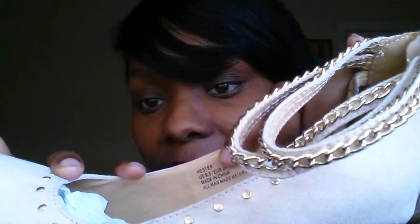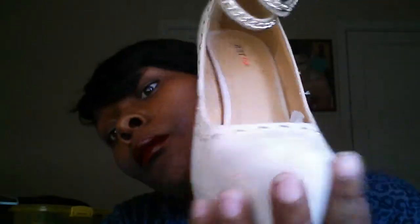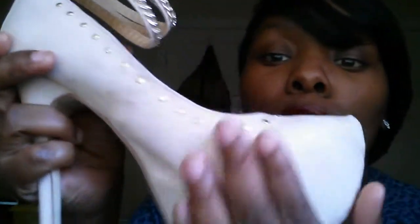In every Just Fab shoe, right here on the inside on the side, it has the name, the size, and whatever. These shoes are just gorgeous and I have these in the nude color — really sexy. It's real smooth. The only problem I'd probably have is finding something to clean them.